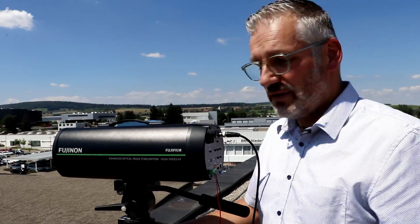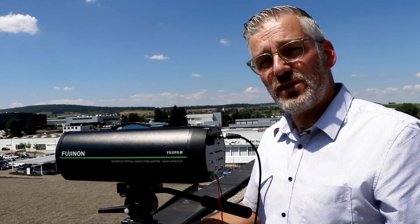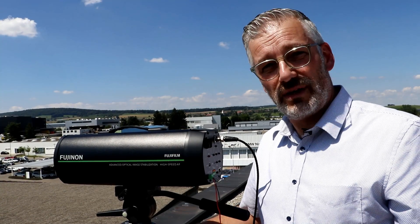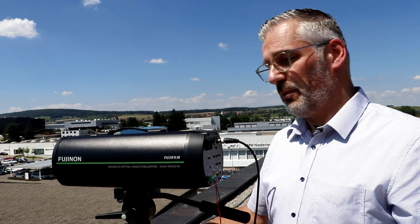The SX800 is a camera and a lens module, so you have the best of both. It's 20 to 800 millimeters, and with a digital zoom of 1.25, you can reach a thousand millimeters. Of course, it has day-night capabilities, fog correction, heat haze correction, and it has different kinds of outputs.